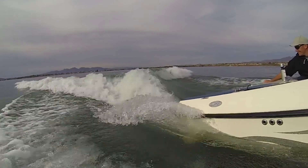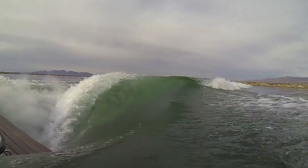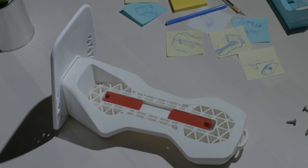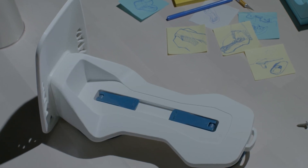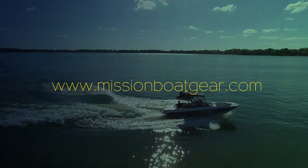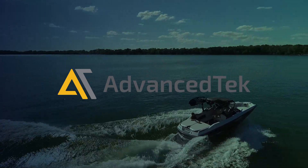We put the product on the boat, got up to surf speed, jaws just dropped, and the wave was awesome. All of the investment that we made to date with all the prototypes really paid off. It was that Eureka moment — complete excitement. You've got a great solution that your customers are absolutely going to love. Now the hard work begins.